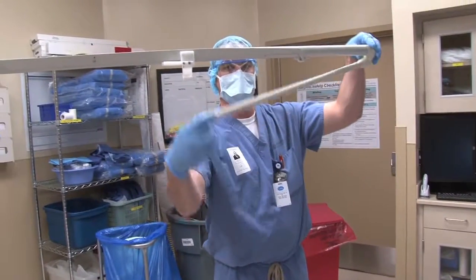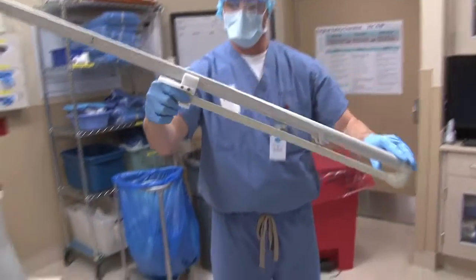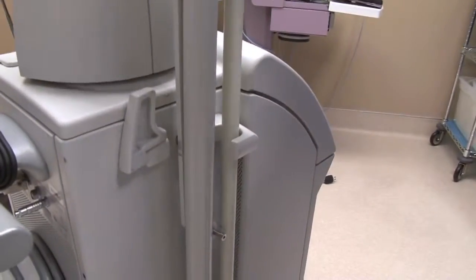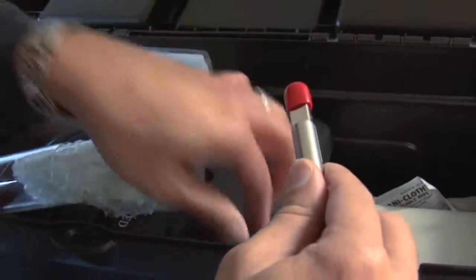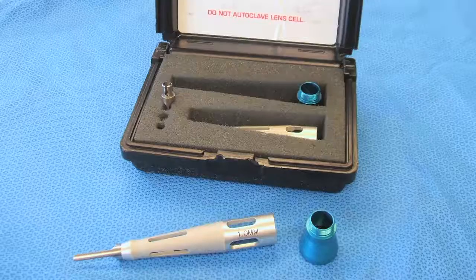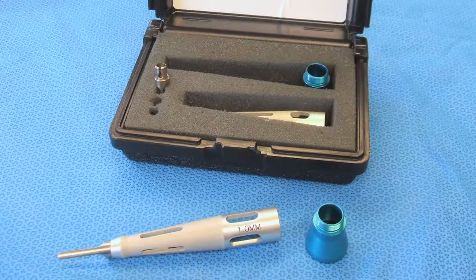With the laser's optical devices inspected and cleaned after a case, it is important that they are properly stored. Articulated arms should be stowed and locked into place, and lenses should be stored in a protective case that will guard against contamination or any damage that could potentially occur. This concludes the laser optical management video. Thank you for watching.